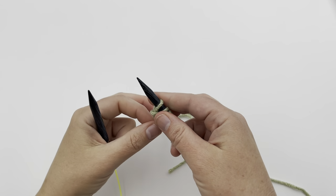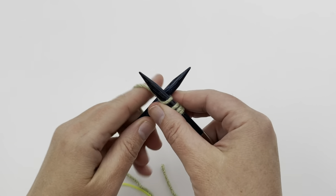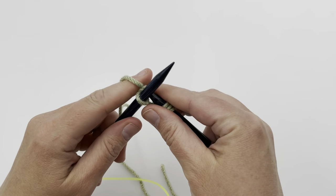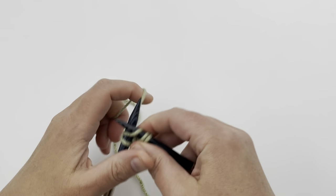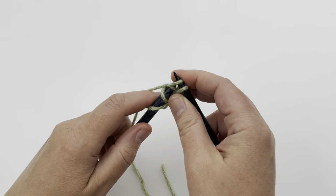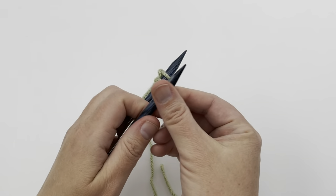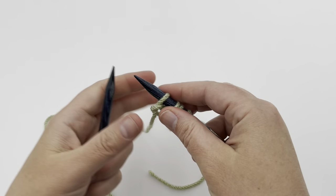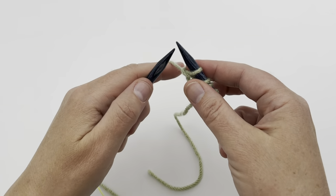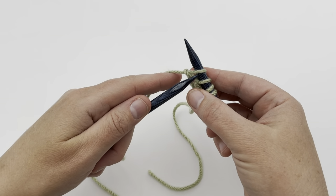We're going to knit the first row, and the first row is the wrong side row. If you need to mark the right side row in the beginning, use a locking stitch marker on the right side. Turn this over — row two, we're going to make an increase with the knit front back. If you haven't done that, I'll show you how.